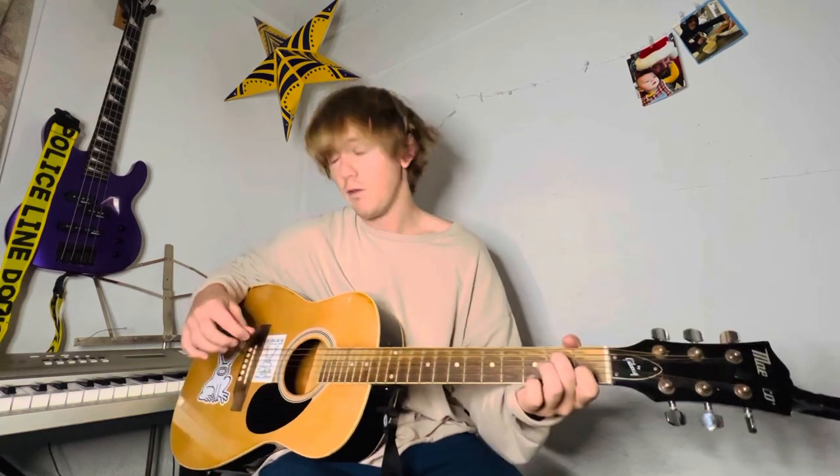So from the very beginning, it goes: A minor 7, B minor 7, C major 7, A minor 7, B minor 7, E minor, E minor 7. And it repeats.